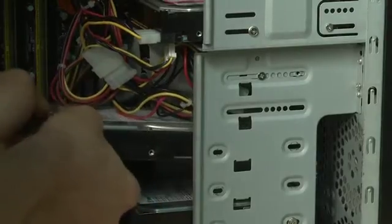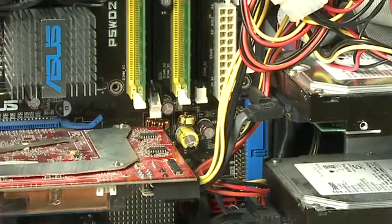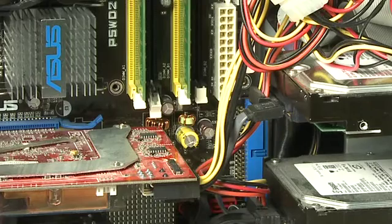Once the screws are removed, gently slide the drive out of place. Make sure it doesn't hit anything else on the way out. You may have RAM or another card in the way, so you may need to remove those first before taking the drive out.